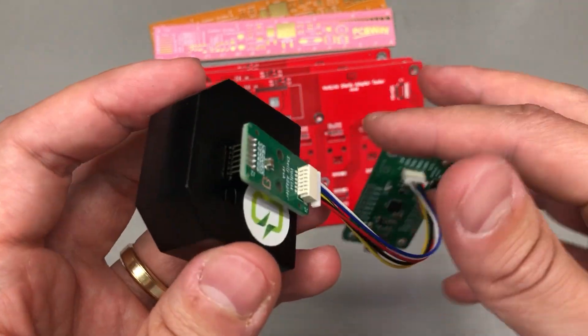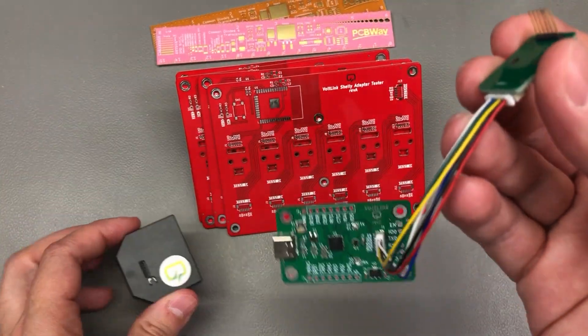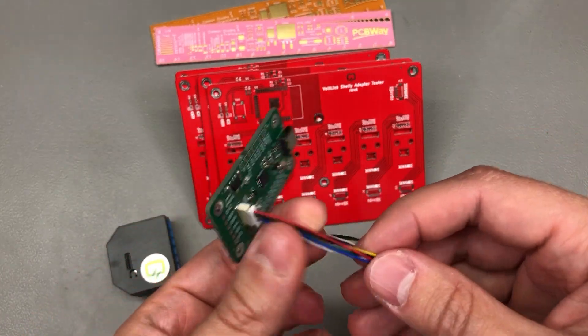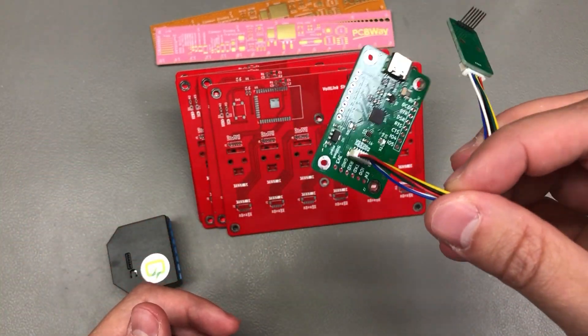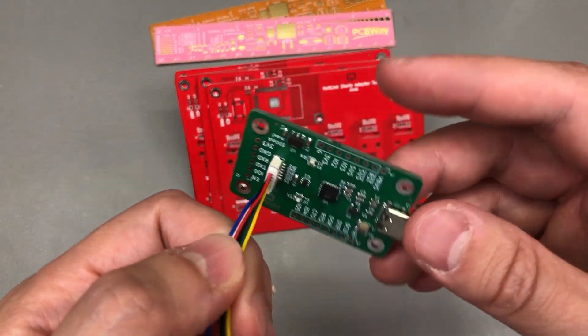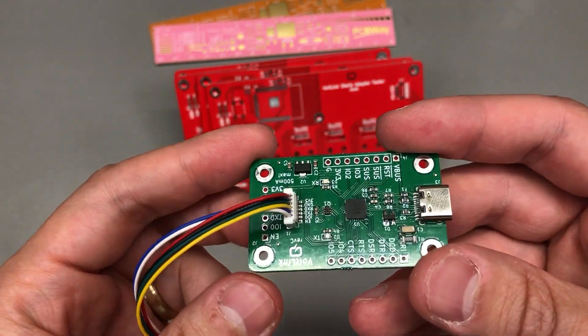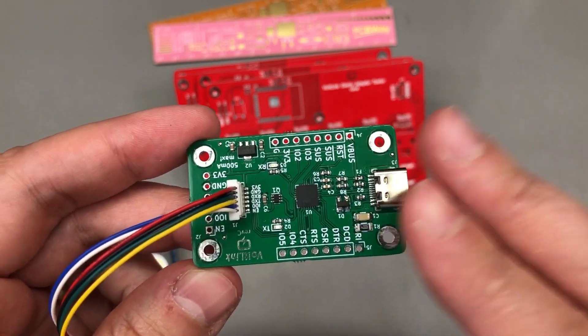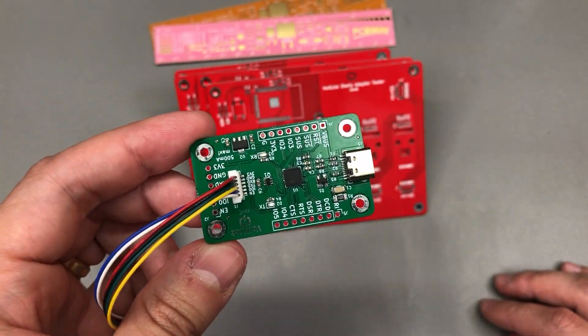So far I haven't had any issues with these boards that I'm building — not one single module with problems, and I've probably made several hundreds of these already. It's a pretty simple design in terms of PCB; the components are 0603, so there isn't much that can go wrong. But recently I've started thinking about testing these.